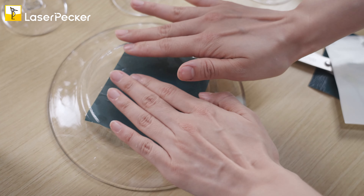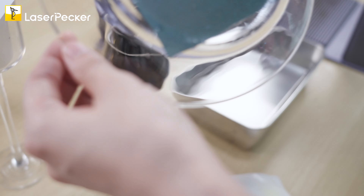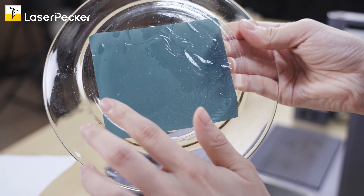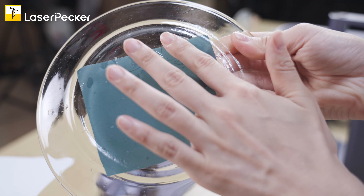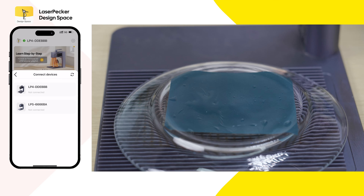So just like this. Make sure to place it gently and do not damage it. Then you need to connect your cell phone with the LaserPacker 4 and click to connect the machine.